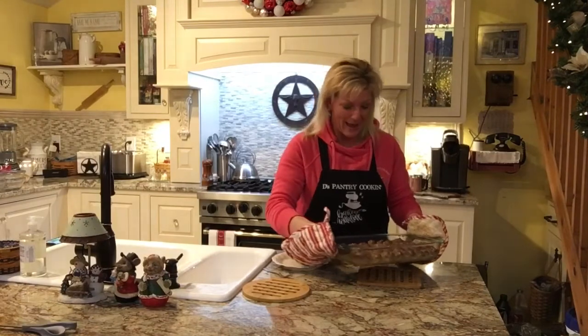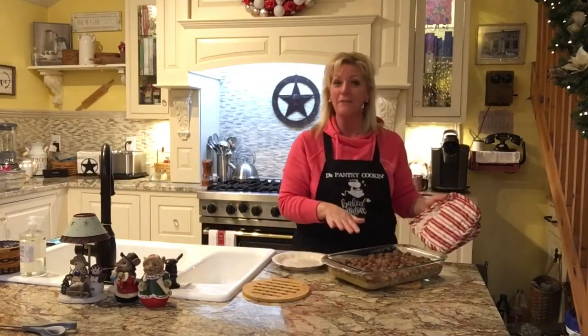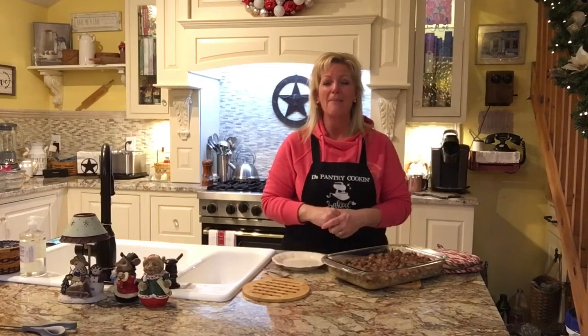Alright everybody, we're back — thanks for hanging out with me here. These have been in the oven for just about 30 minutes and they are perfect. Hint for all of you: this is perfect meatloaf too. Instead of making meatballs, just throw it in a loaf pan and bake it off — you'll bake it a little bit longer, anywhere from 45 minutes to an hour. Same ratio of stuff, same ingredients — just throw it into a loaf pan and it makes delicious meatloaf.